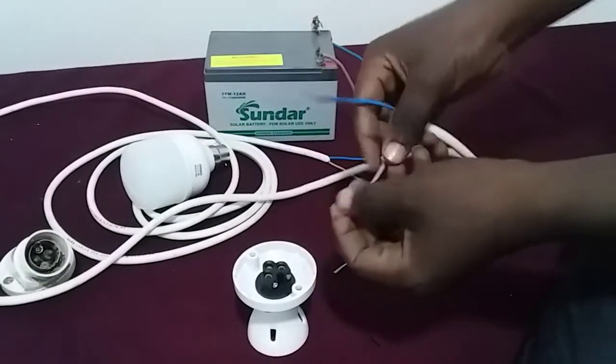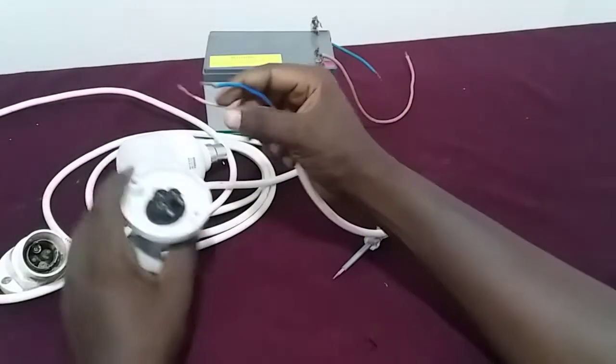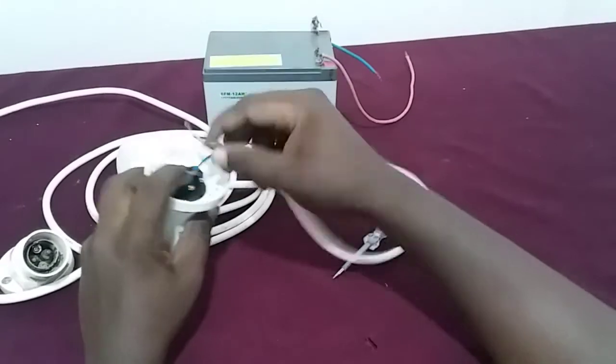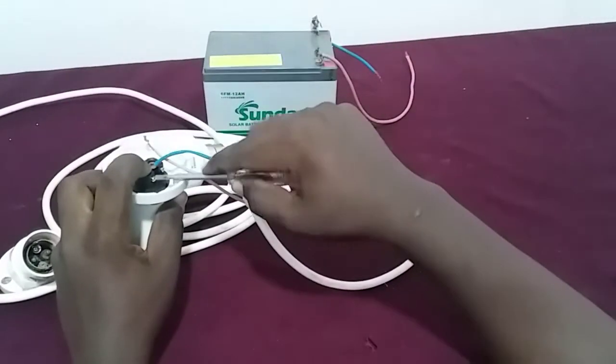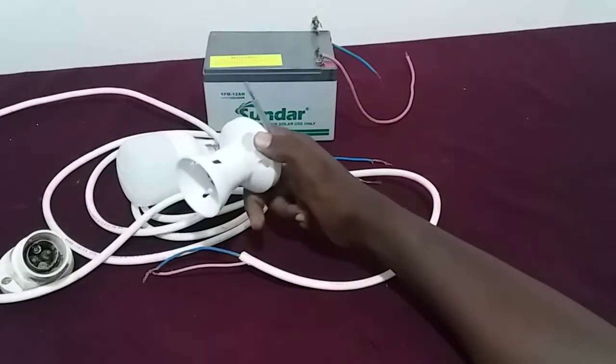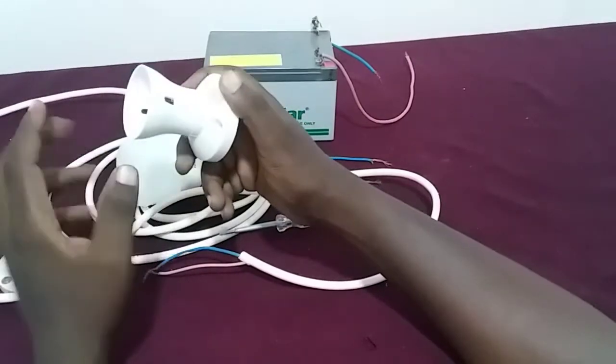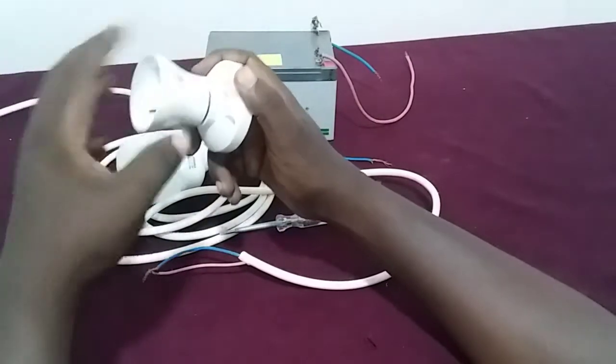From your light bulb holder you can see that it's very difficult to connect these two wires together. From this side here you cannot screw everything out and still be able to screw them together. So I'm going to show you how you can do so — you have to open your light bulb holder from this upper side here.